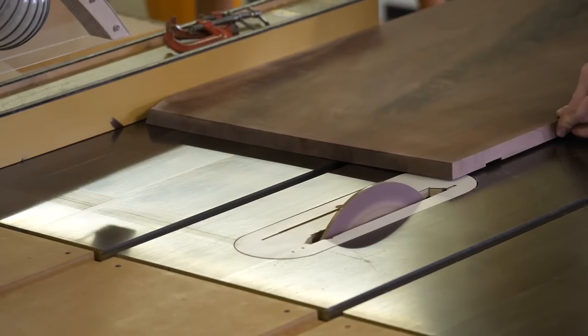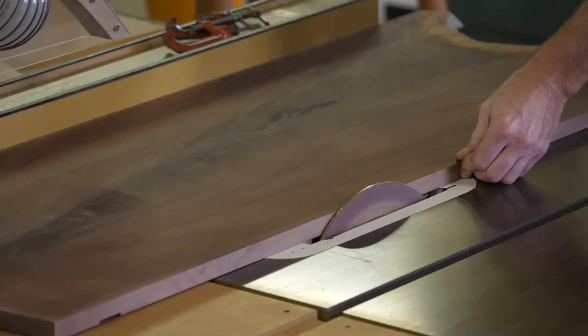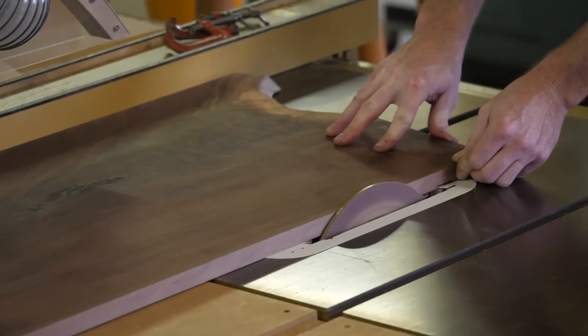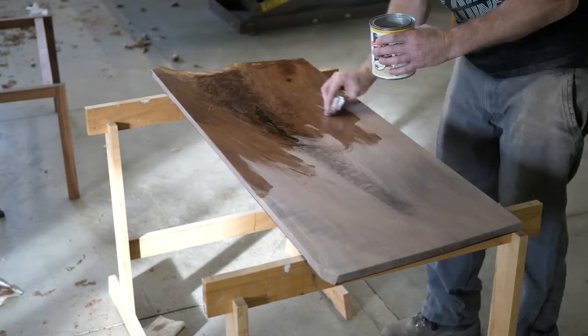I clean up and sand the edges of the top with my awesome double-taper sanding disc — for more information on this disc there are links below. I ease all the edges by hand and apply some finish.